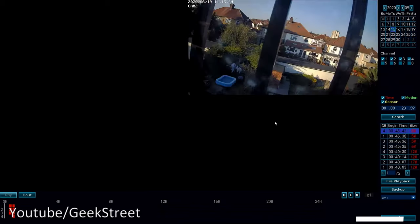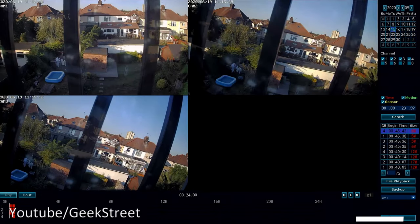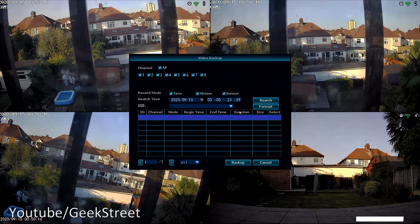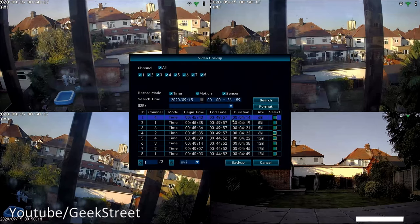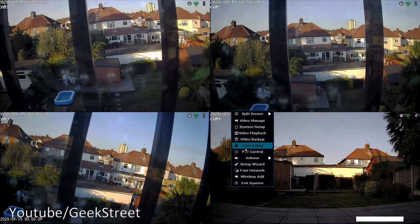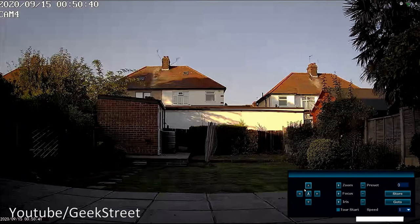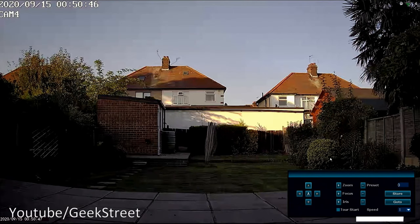Video Playback lets you play back recorded footage. Video Backup lets you search through footage, select clips, and copy them to a USB drive. Color Adjust lets you tweak color settings on each camera. PTZ Control doesn't apply here as these cameras are fixed-position and don't support pan, tilt, or zoom.